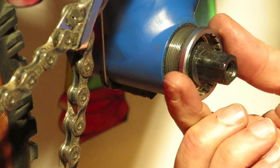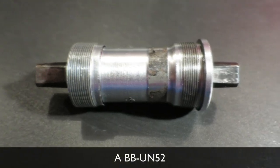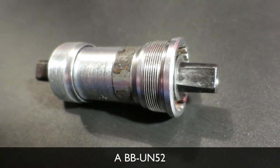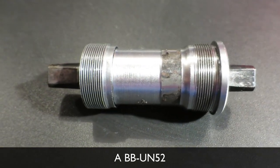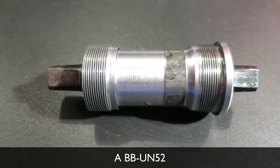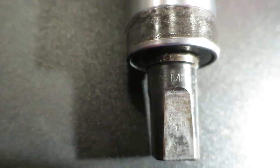One of the key factors why Shimano was able to establish such a dominant position in the bicycle components industry beginning in the 80s was the fact that they alone found a way to offer relatively low cost and extremely durable components — and one of those components is the bottom bracket.